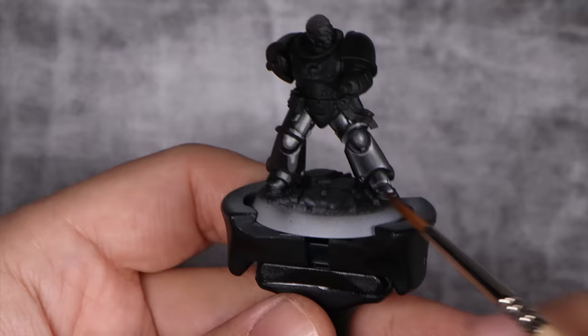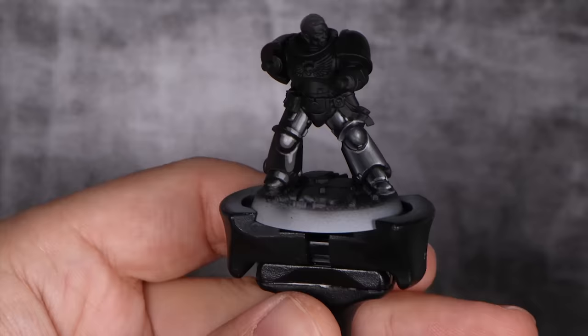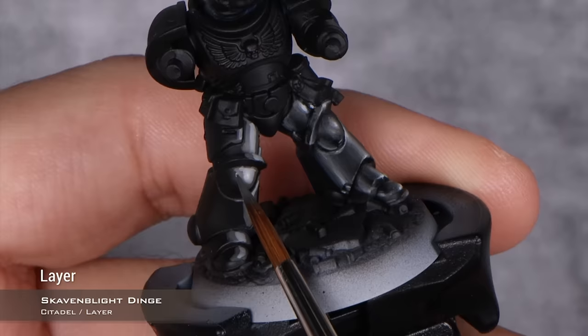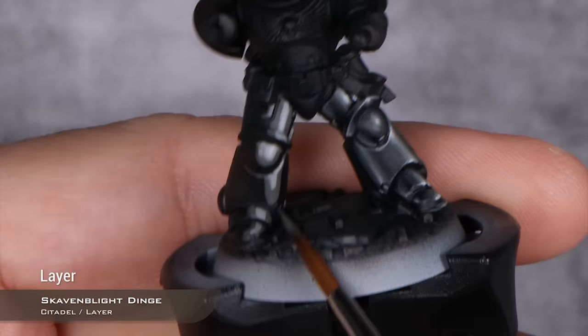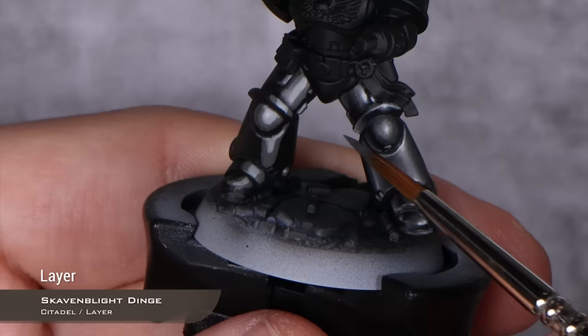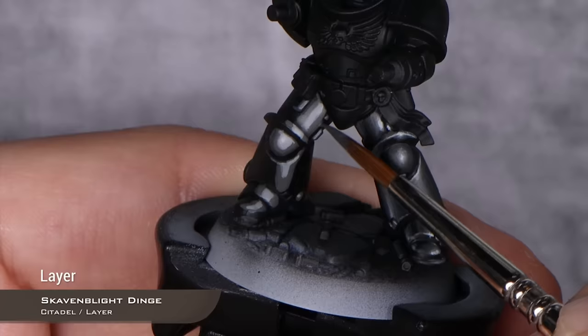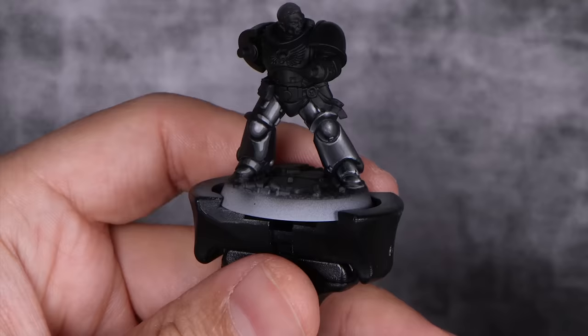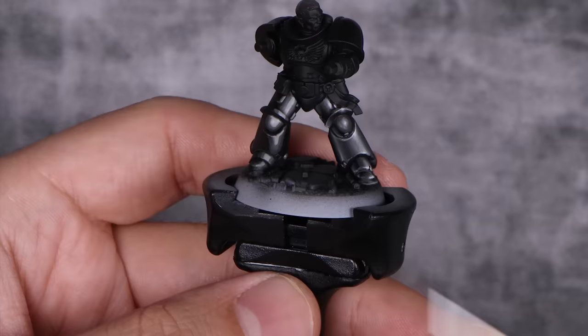What we're going to do is start using the in-between color between our primer and our first highlight — in my case, Skavenblight Dinge, but if you mix an in-between tone between the two, just use that. With this in-between color, I'm just going to paint it in-between the two colors I have, in this case the black and the Stormvermin Fur. As you can see, I am eating away the space I had for the highlights. This already looks a little bit more blended. You can now choose to blend Stormvermin Fur and Administratum Grey together by mixing an intermediate tone, but I prefer to have my darker tones blended first, and then blend the others.